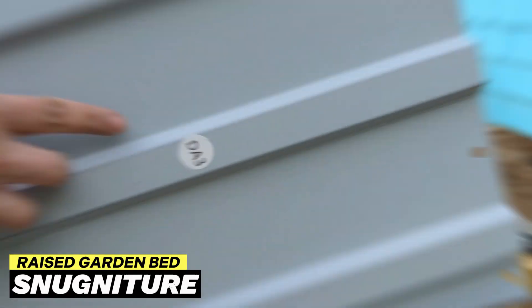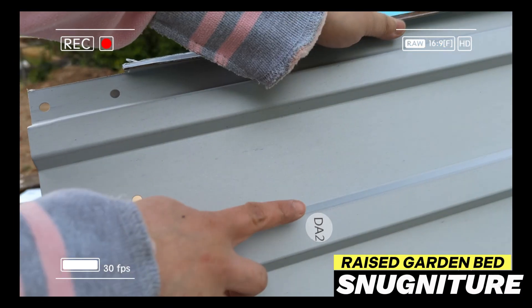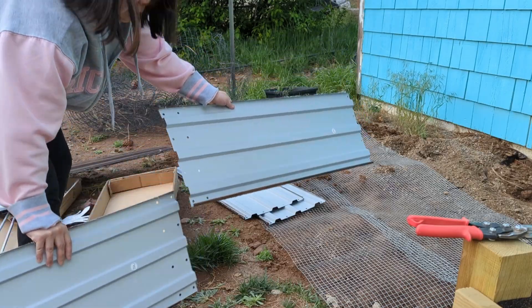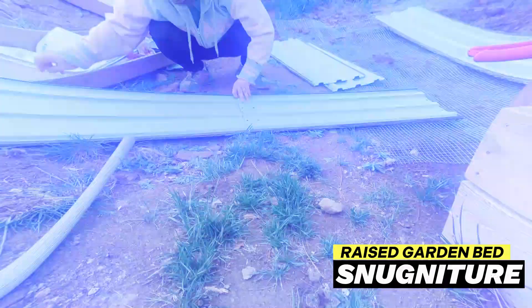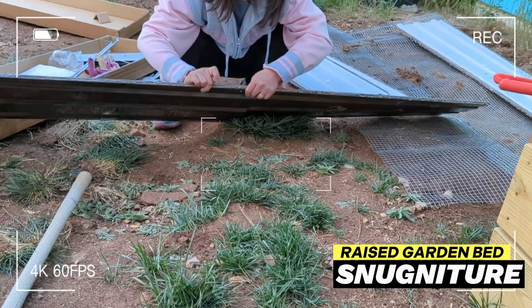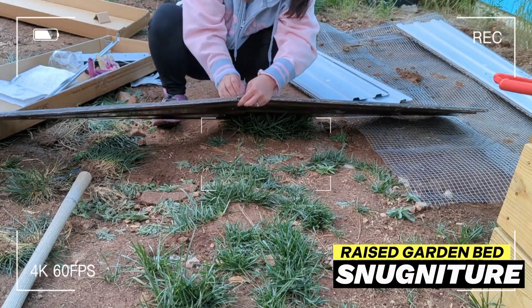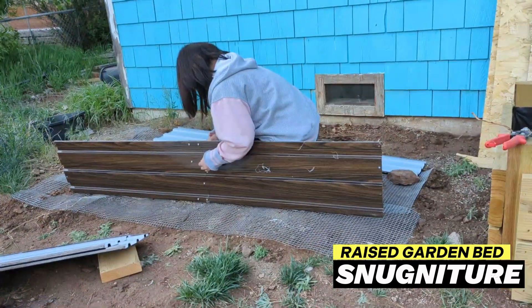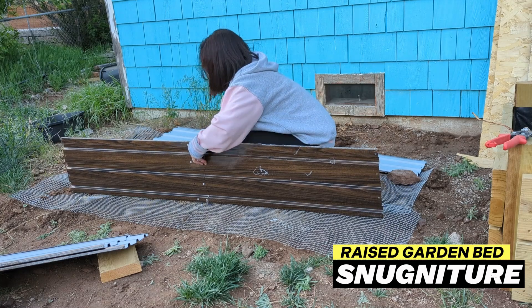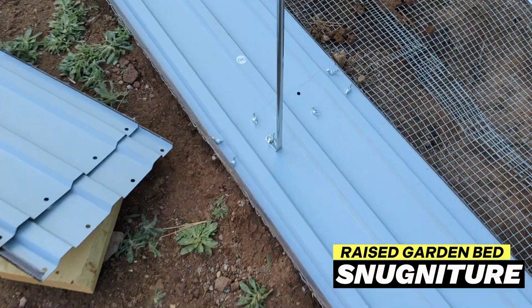Assembly was pretty easy. The parts are labeled and you just follow the instructions, and all the tools that you need are included. Because we have problems with burrowing rodents, I placed a hardware cloth under the planter to protect the plants. The planter is made of durable and rust-resistant galvanized steel, perfect for growing healthy and nutritious vegetables in a non-toxic container.